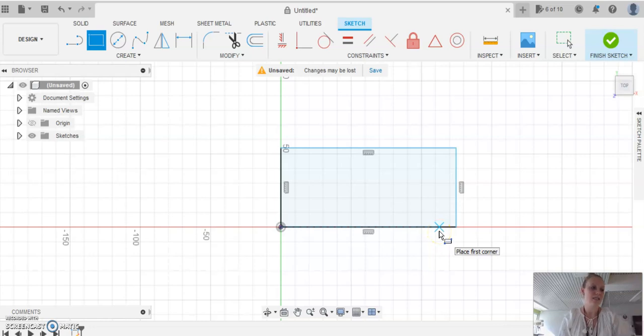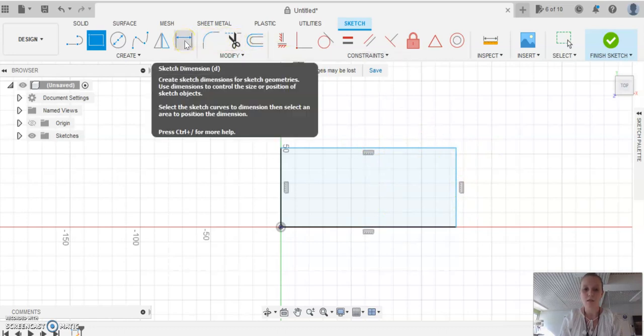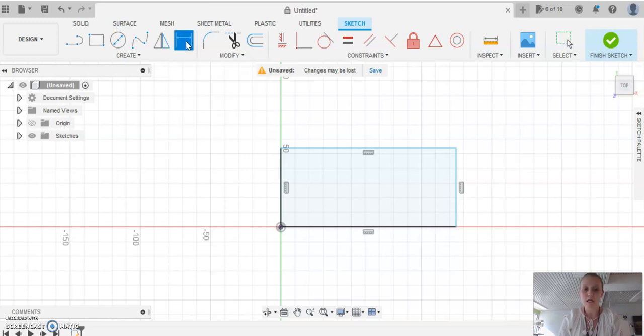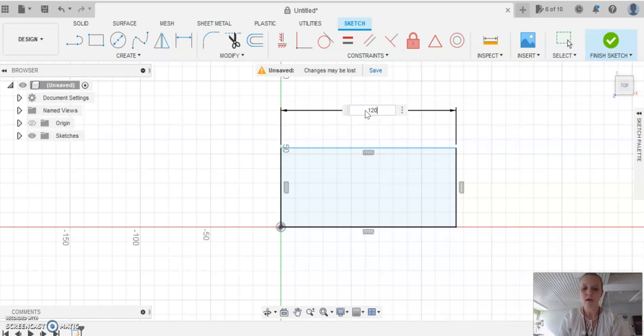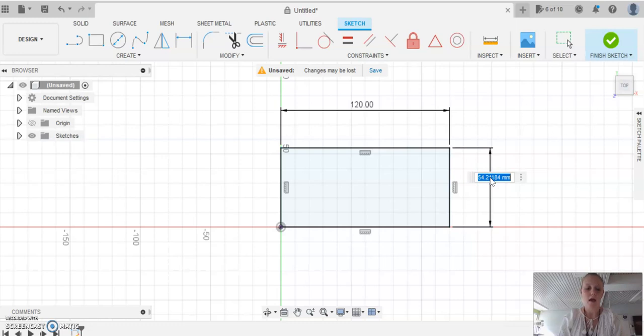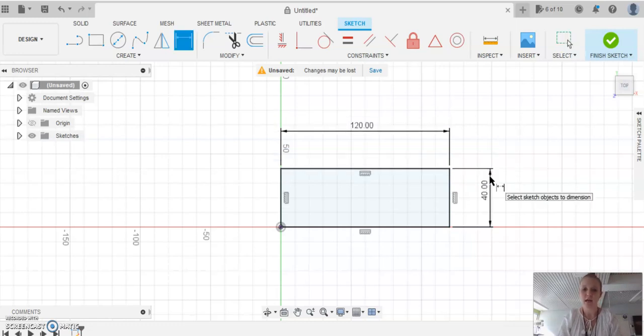Our rectangle needs to be 120 millimeters by 40 millimeters. Come up to 'Sketch Dimension' at the top and click on it. As you hover, the blue line highlights the length. Click on it once and drag the dimension up. The dimensioning tool lets me set the exact length — 120 millimeters. Then do the width: click once, pull it out, and change 54 to 40 millimeters. The tool adjusts the rectangle dimensions for you. We're done — click 'Finish Sketch'.